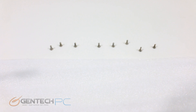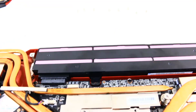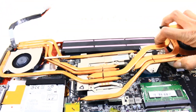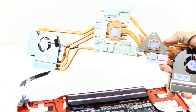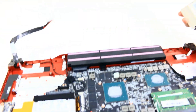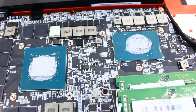For the next level of teardown, we have to take out several more small screws, which will allow us to take the cooling system off the motherboard. As you can see, there are two main spots where we have thermal paste — the rest of it is thermal pads — and that's covering our GPU and our CPU.